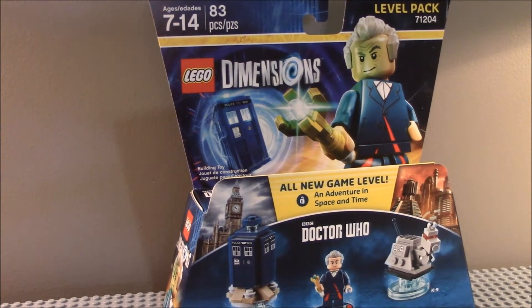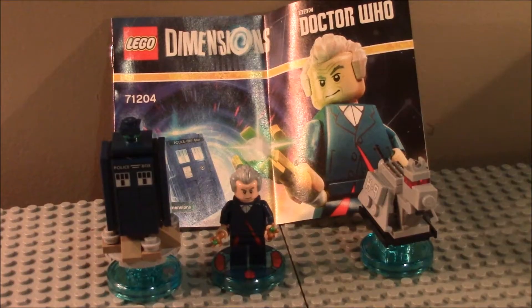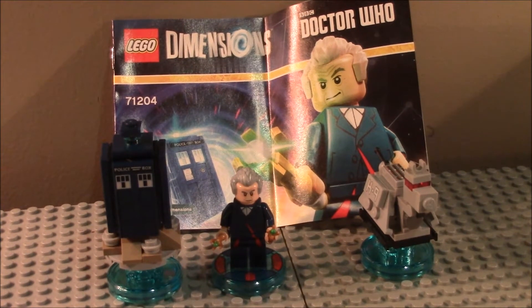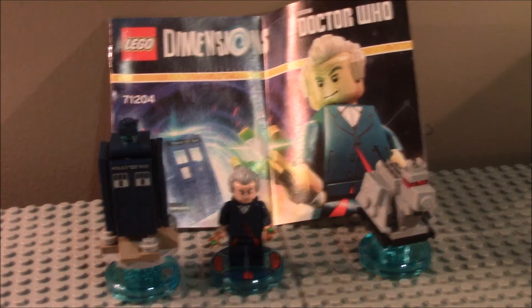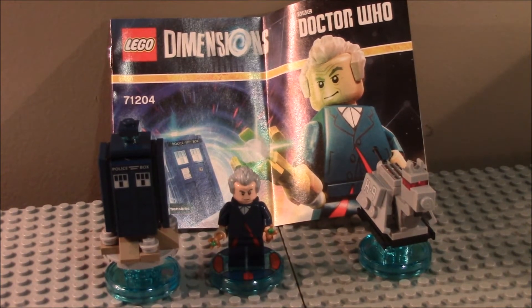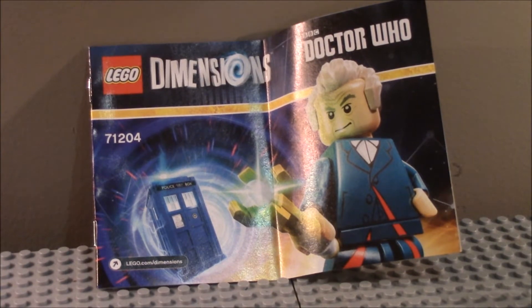I am now going to build this, and let's take a look. Here is everything you get in the Doctor Who LEGO Dimensions Level Pack. We'll start off with taking a look at the instructions first of all. Here they are — same as the front of the box. And we go straight in.